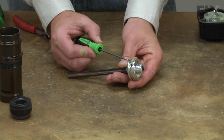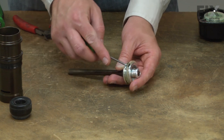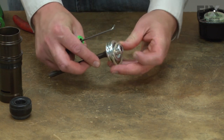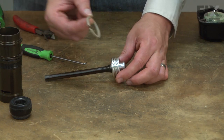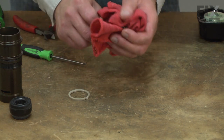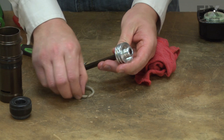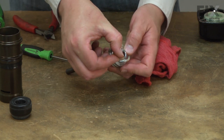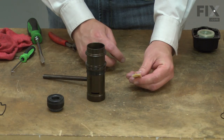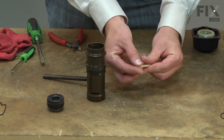Now I can remove the piston ring from the piston. Again, replace it with the new one. I'm going to clean up the grease that was on the piston. Now I'll just slide the new piston ring into place. Now I'll apply some lube to the inside of the cylinder and reinstall the piston.